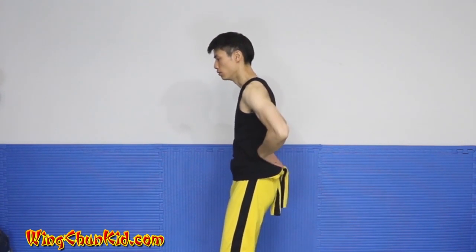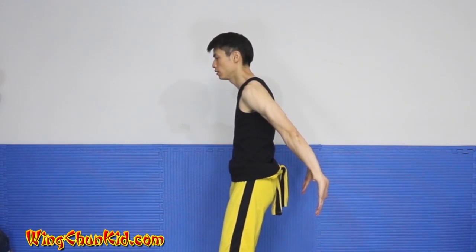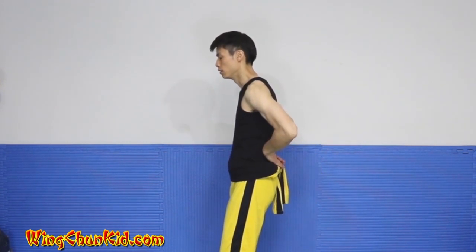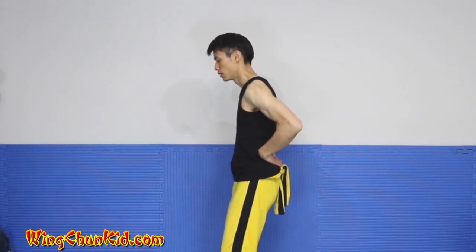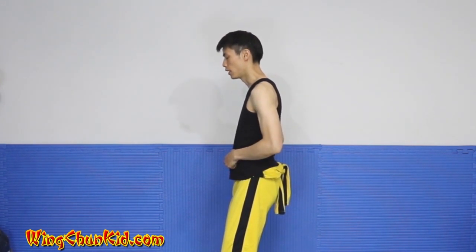Slide it back to your lower back, press out diagonally, make it back to the small of your back, slide it around to the front of your waist, hands on your belly.